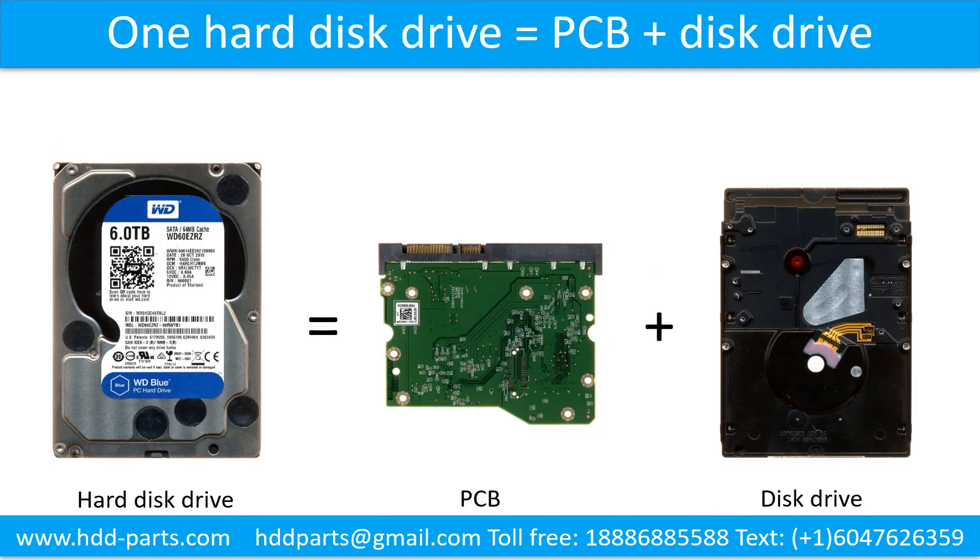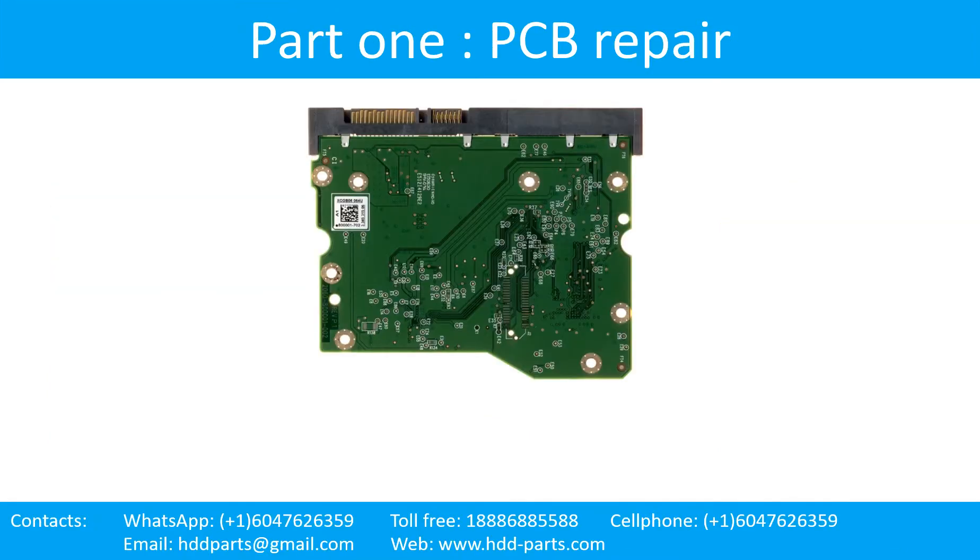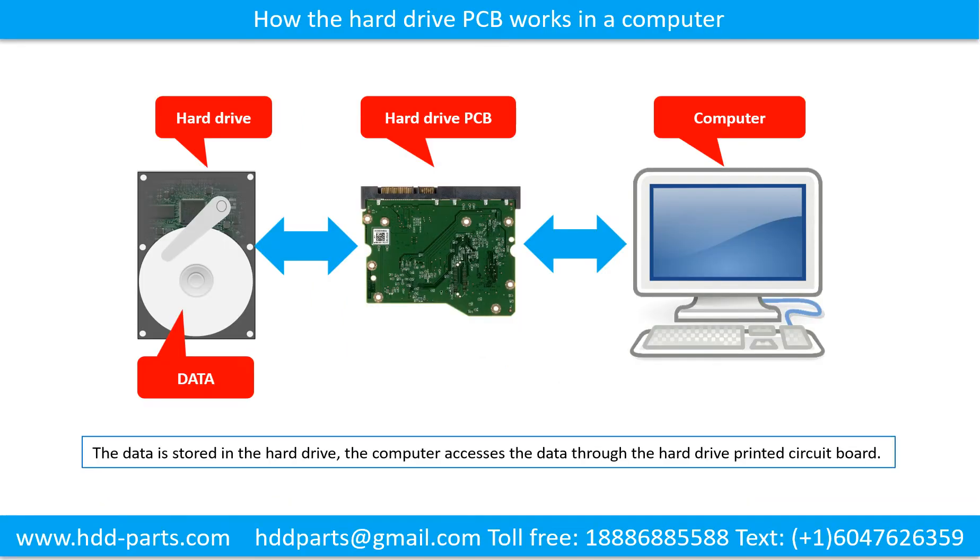One hard drive includes two parts: the printed circuit board, also called the controller board, and the disk drive. We will talk about how to fix them separately in the following video. Part 1: Printed circuit board repair — how the hard drive printed circuit board works in a computer.